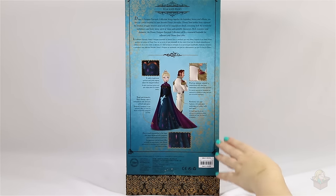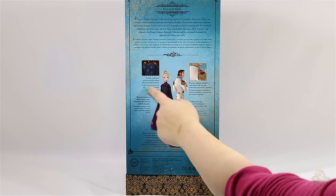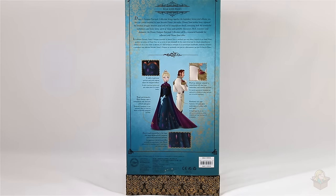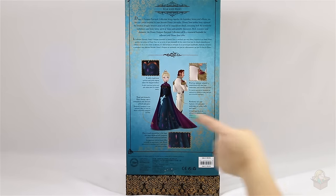Below that it shows some details of the dolls. The first one says a subtle traditional pattern and gold edging adorn the elegant bodice. Underneath, where it should say the same thing in French, it actually repeats the exact same thing in English — so that is a mistake on the box. Over here it says the dashing debonair tailcoat is embellished with two-tone embroidery and metallic buttons.